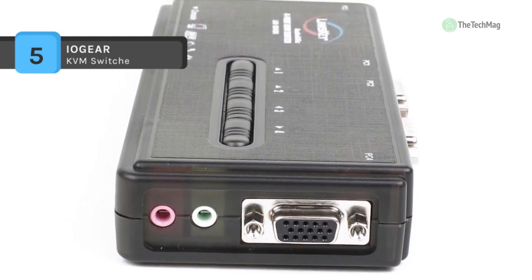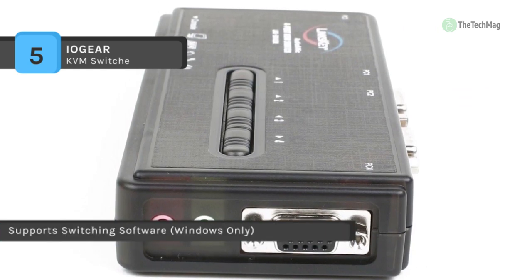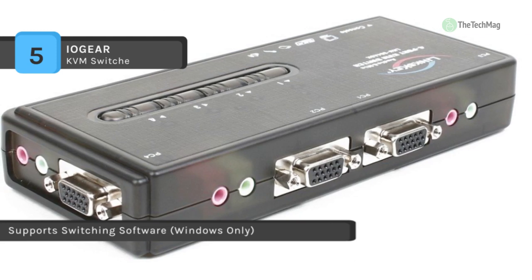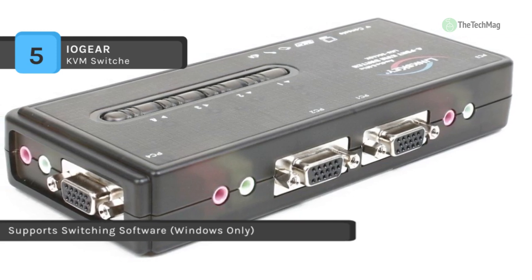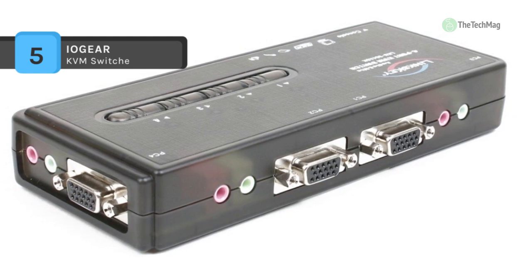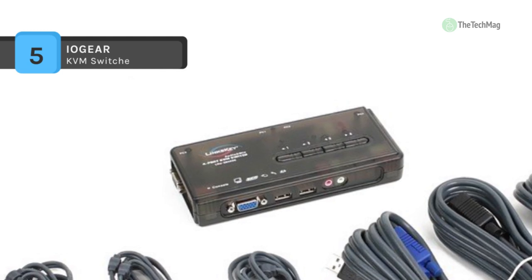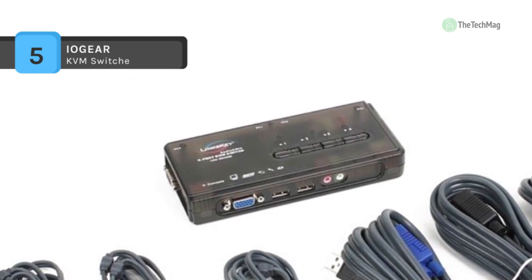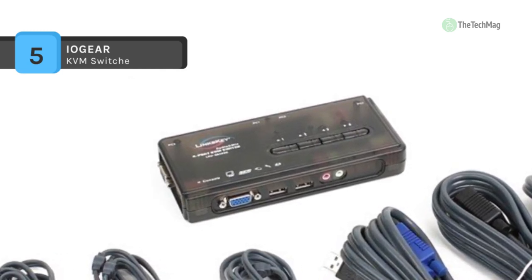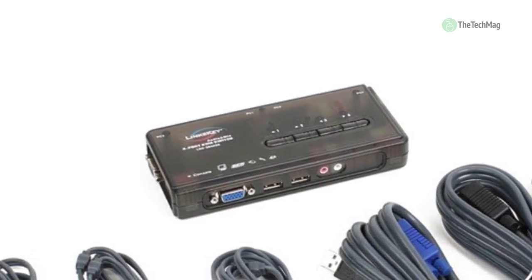The Lynxkey LKU-S04ASK also features Windows-based switching software that shows the current operating PC and enables you to select a PC as well as configure keyboard hotkeys. It appears as a symbol in the system tray of your Windows desktop and adjusts its number icon upon switching to show the active PC port, giving KVM users maximum convenience.